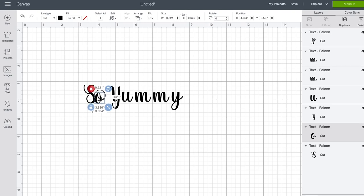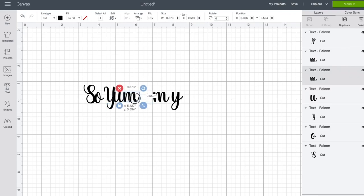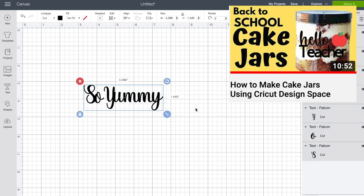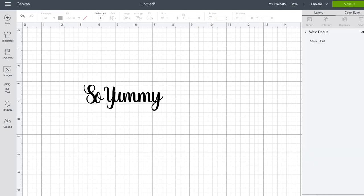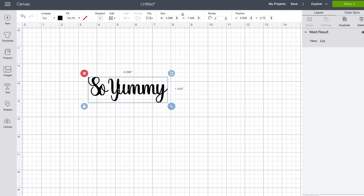I ungroup the letters so that I am able to individually move each one. I move the letters close together and make them touch. Making them touch makes it easier to have it cut out as one piece versus each individual single letter, which is perfectly fine — this is just how I like to do it personally. Once I have put those together, I'll grab all of those letters and weld them together. Now this is all one piece and it will cut out as one piece instead of each individual letter.